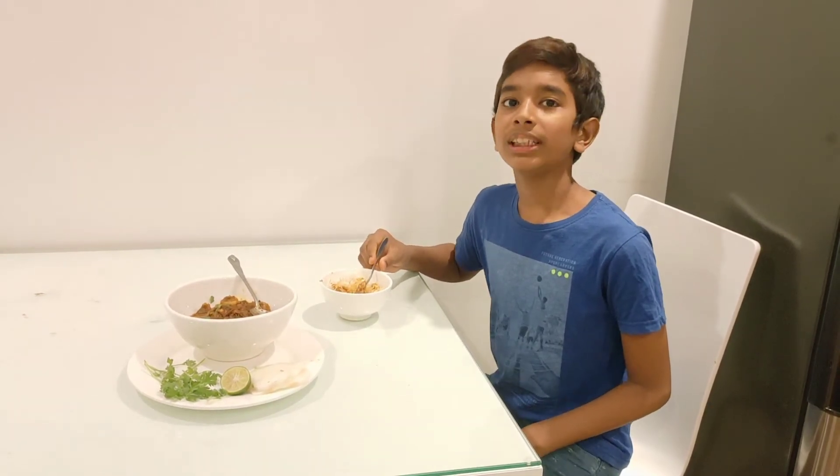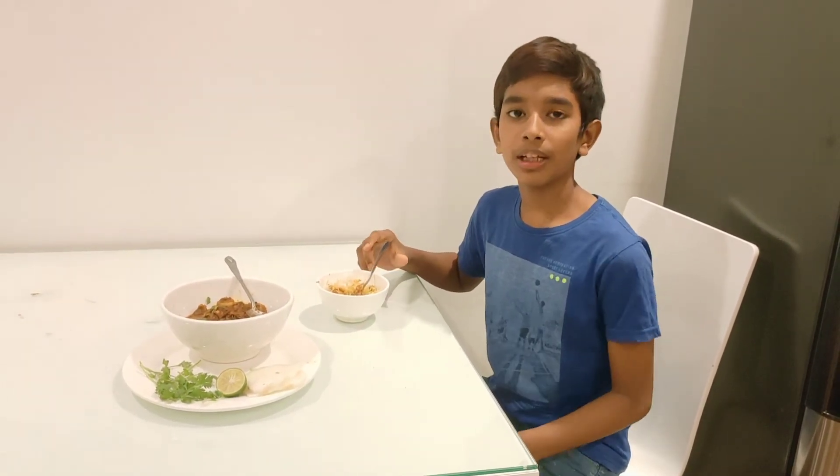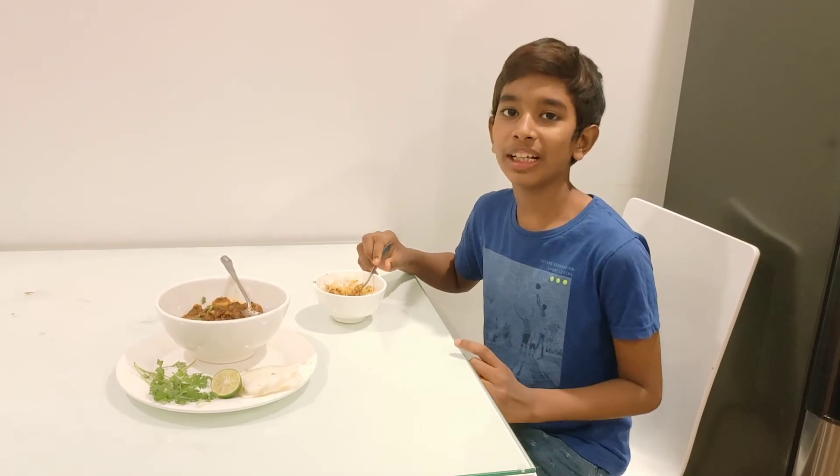Don't forget to subscribe to my channel and like this video. Click the bell icon to get notifications for my latest uploads. Bye!